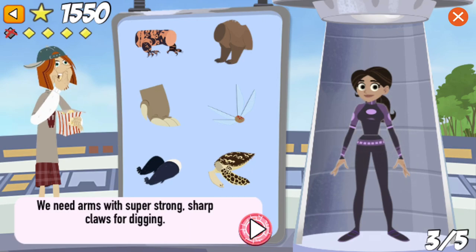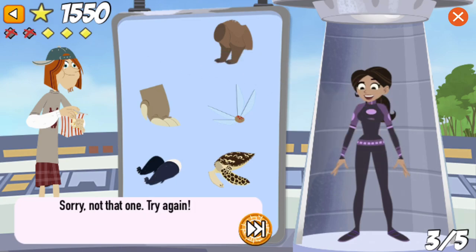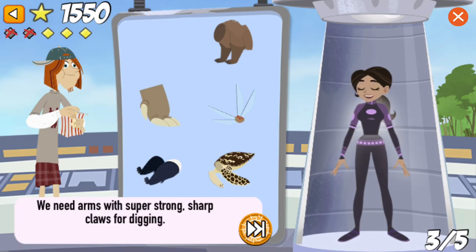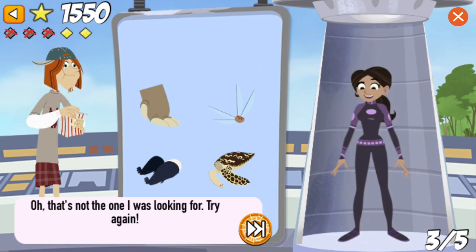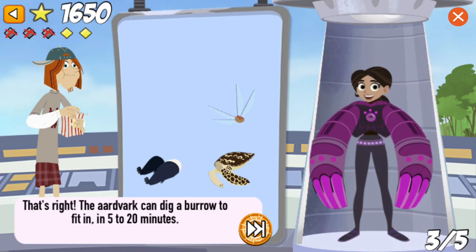We need arms with super strong sharp claws for digging nests. That's right! The aardvark can dig a burrow big enough to fit into in just 5 to 20 minutes.